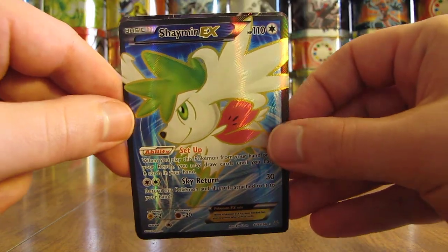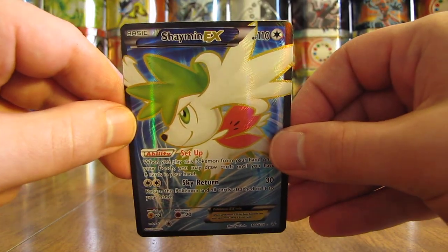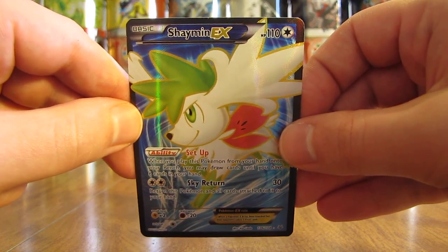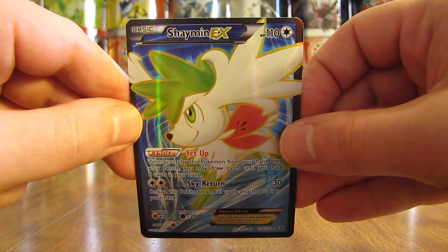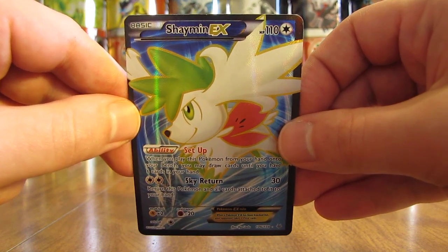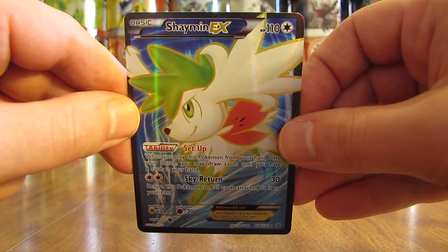So there you have it. I hope you enjoyed watching me open up this box. I definitely enjoyed pulling especially the Shaymin EX Full Art. So thanks everyone for watching. Before you go, check out all the links in the description of this video, including links to my blog, Facebook, and Twitter pages. Stay tuned for more videos. Thank you.